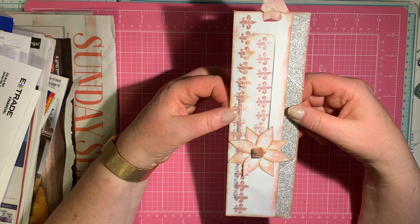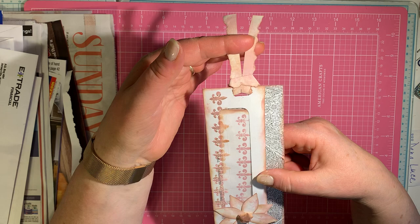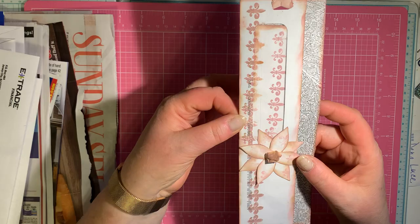Immediately I thought that will be a perfect one for junk mail. So May's all about junk mail, and we're going to start it right off by making a bookmark with a journaling page inside of it — entirely out of junk mail, including the ribbon, including the flower and the center of the flower. So let's get busy. I'm going to show you how to do this.